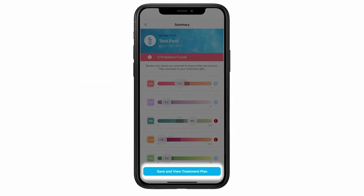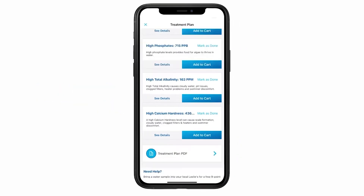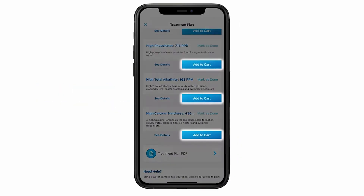An AccuBlue Home membership includes $50 worth of monthly credits which you can use to order the needed supplies right in the app. It's a membership that quite literally pays for itself, and the testing device is included for free.